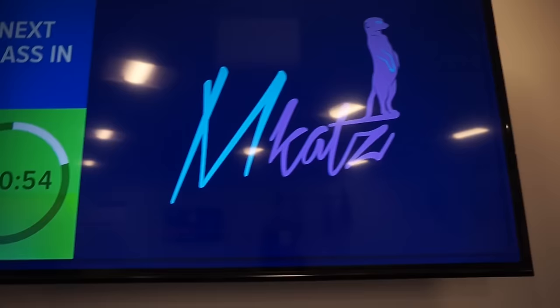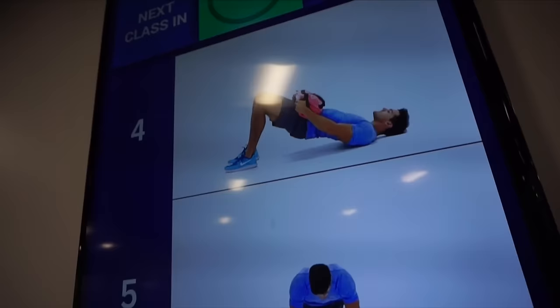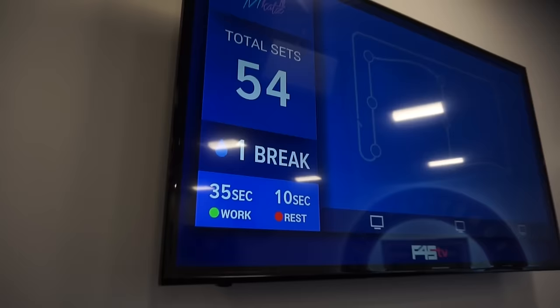We are here in the studio and I'm about to do this workout. Thank God it's only 45 minutes because we have a class starting in about one hour, so I have to make this super quick. This workout — MCATs — is kind of a love-hate for a lot of people. There are nine stations today and we're going to be doing three sets at each station, rotating through the room.